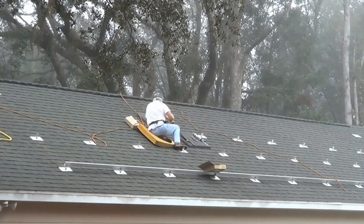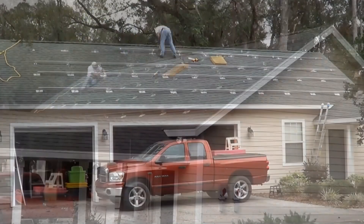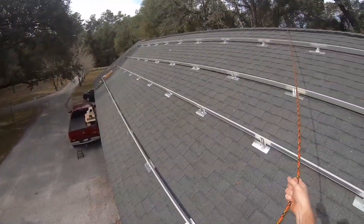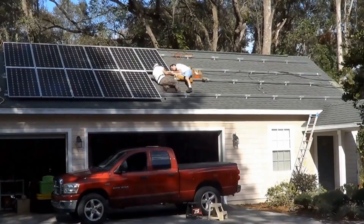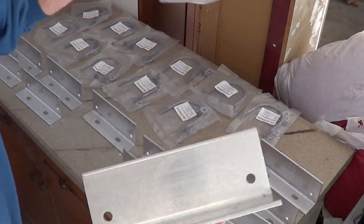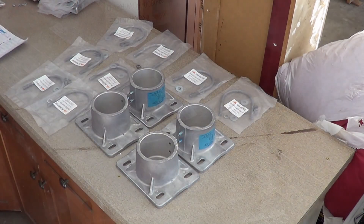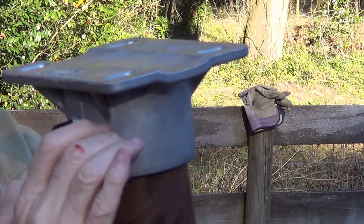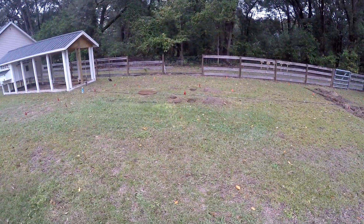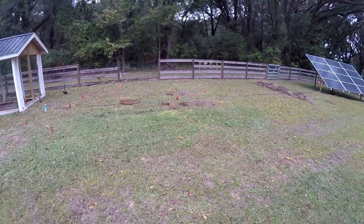I think I can reuse all the rails, all the UFO connectors, all the wiring, and the combiner boxes — basically rip everything off the roof and reuse it. The only thing I have to buy is the metal pipe and a few odds and ends like post caps.